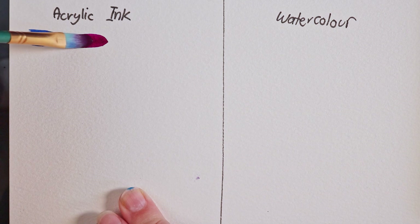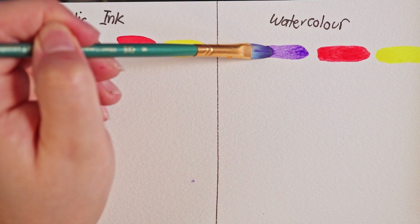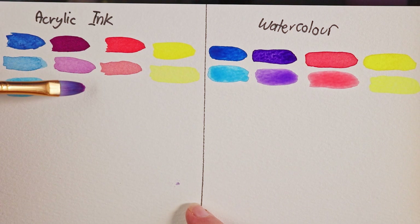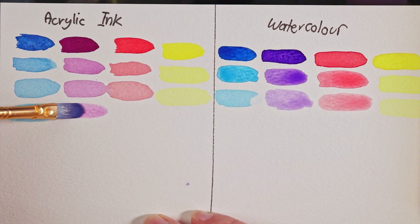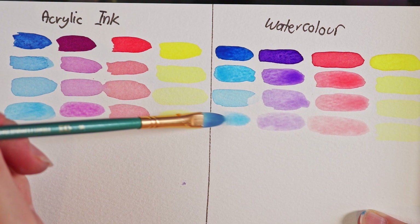We're going to start with a swatching session to show how these paints look on the paper, and also how they look diluted with water, since that's the main method for both mediums. The top row is mostly undiluted — with watercolor you do add a little water from the pan, but I tried to keep it as pigmented as possible, comparable to the ink applied with a dropper. Each subsequent row adds a bit more water to see how they look when diluted.